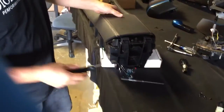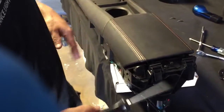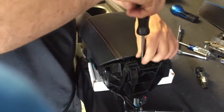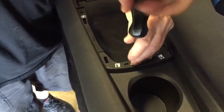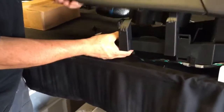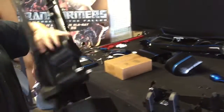All right, we got part two. What we're going to do is continue to disassemble this. You have three screws here — one, two, and three. I already got those out. I'm going to take this one off here and then one up here in the front. I can kind of grab this bottom piece and the center console, kind of pull down, and you can see the center console comes right out.